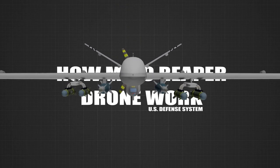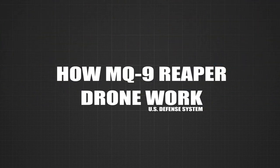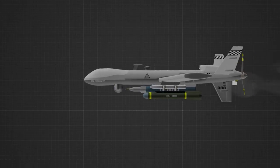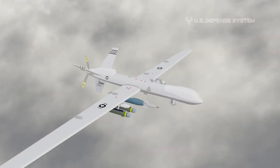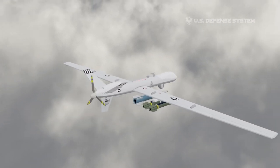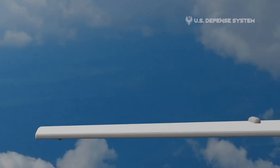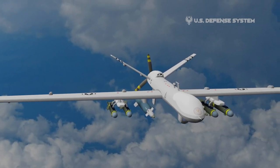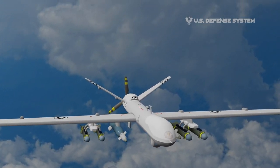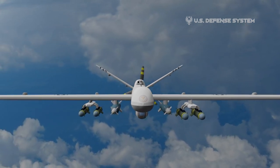Welcome to the U.S. Defense System Channel. In this episode, you'll see some fascinating details about the MQ-9 Reaper Drone. The MQ-9 Reaper is an unmanned aerial vehicle capable of remotely controlled or autonomous flight operations, developed by General Atomics Aeronautical Systems, primarily for the United States Air Force.